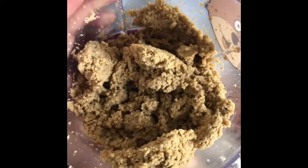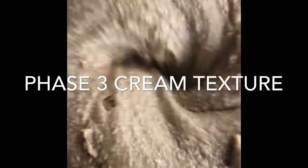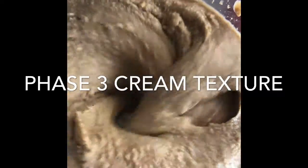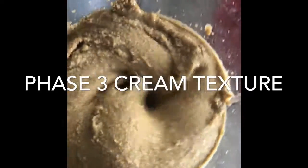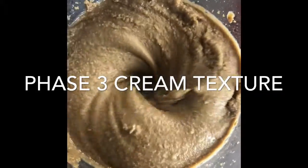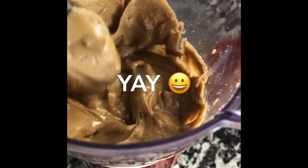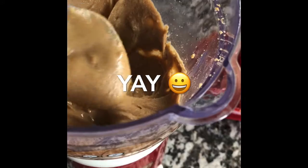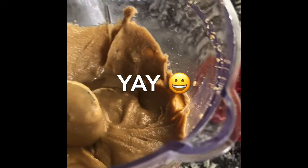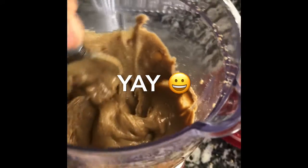You only need one ingredient, and that's roasted sunflower seeds. I will say this: if you have a small food processor or a small blender, it's going to take a lot of manipulation to get it done, but if you have a nice-size one you should be fine.